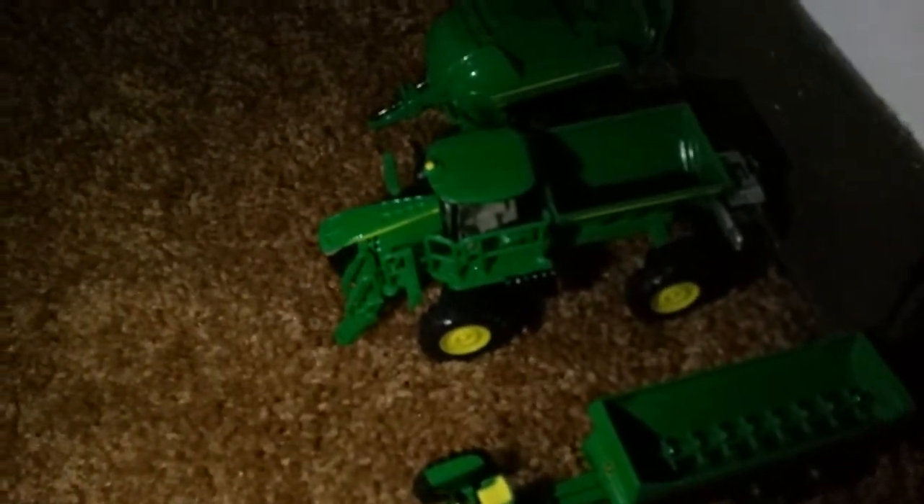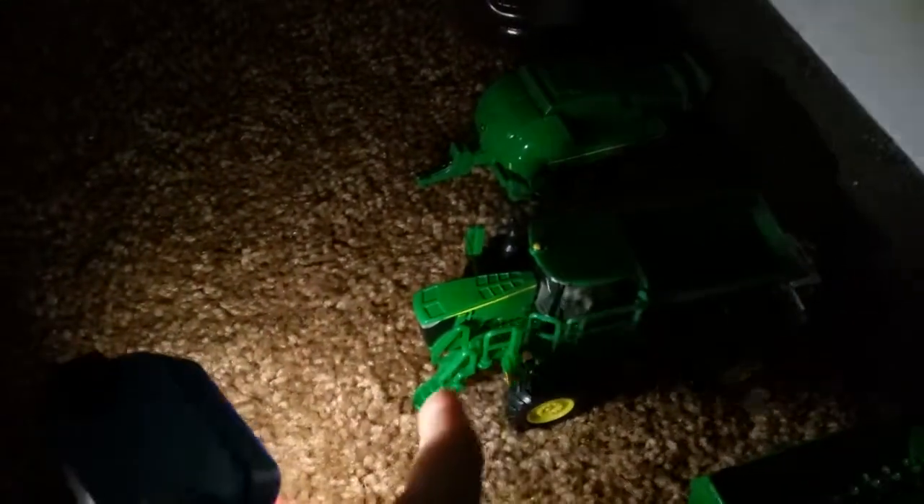This is a 730 hooked up to a John Deere V tank spreader. That's what that is. I just got that for my early birthday present, and I got this too — a John Deere dry box spreader. It's pretty nice; the ladder lifts up and down.